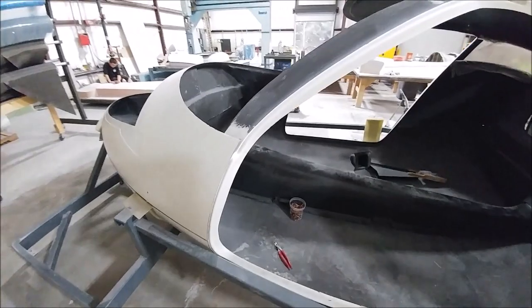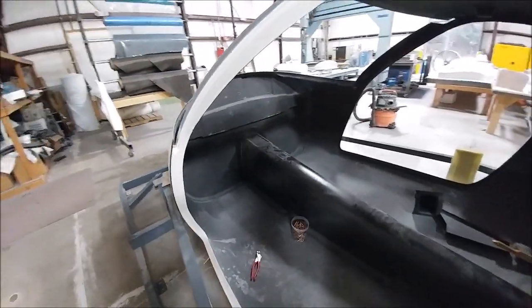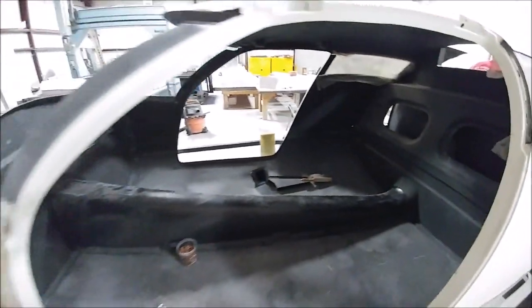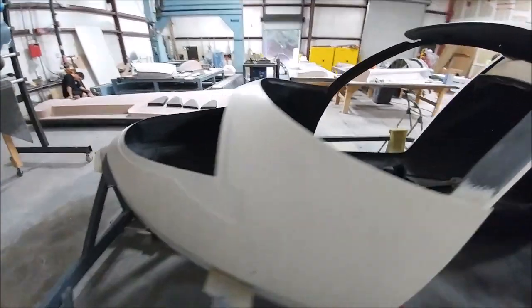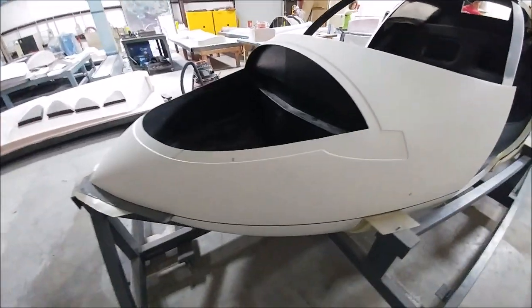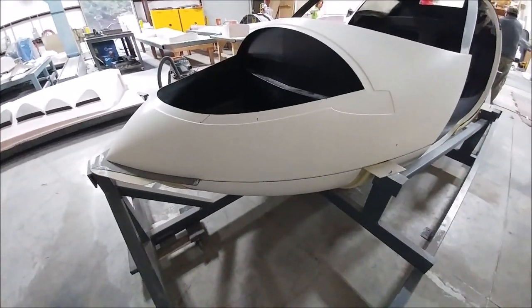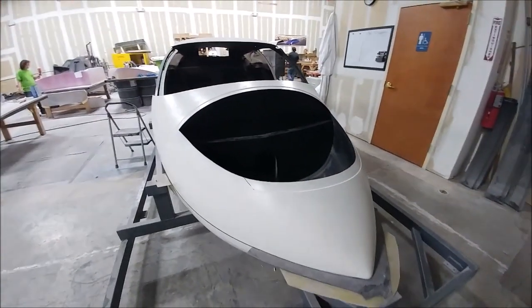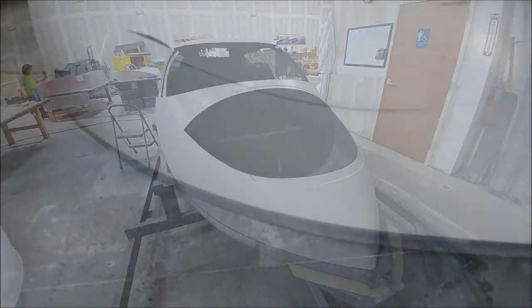Welcome back. If you recall last time, I mentioned that I started the process of fitting everything together more nicely and sanding on the flanges for all the parts we currently have for the fuselage. As you'll see here shortly, that's moving along quite rapidly now, which is good to see.